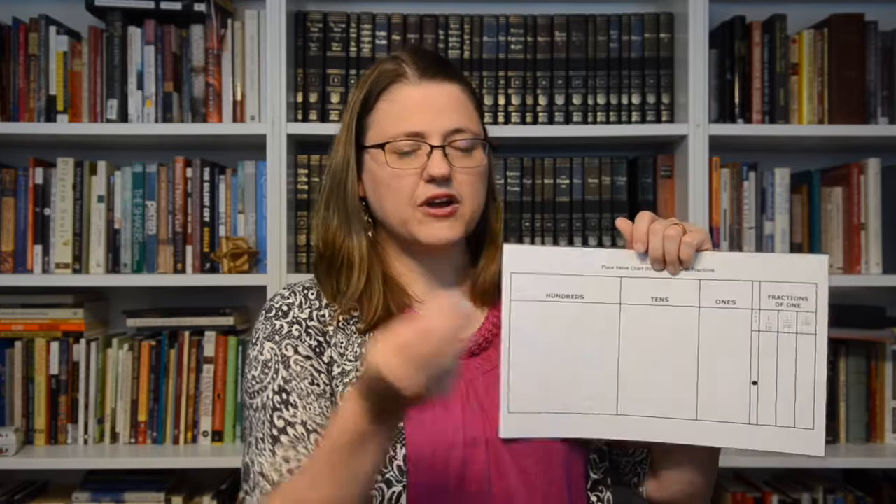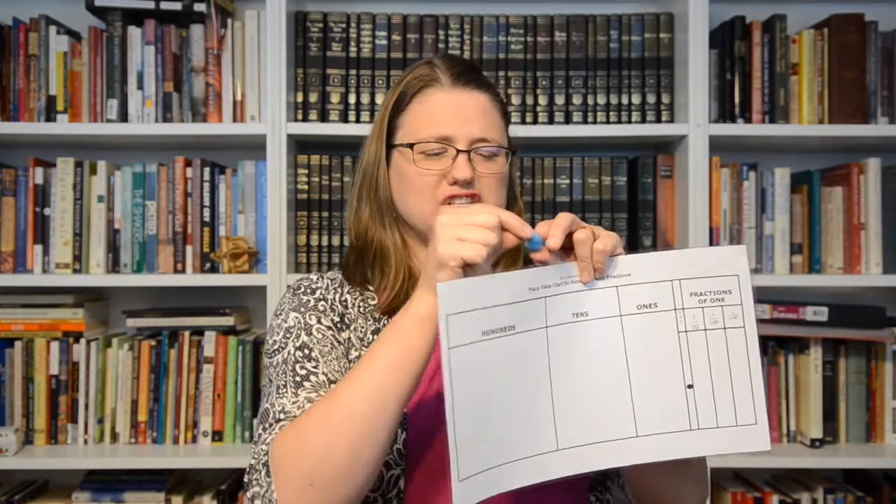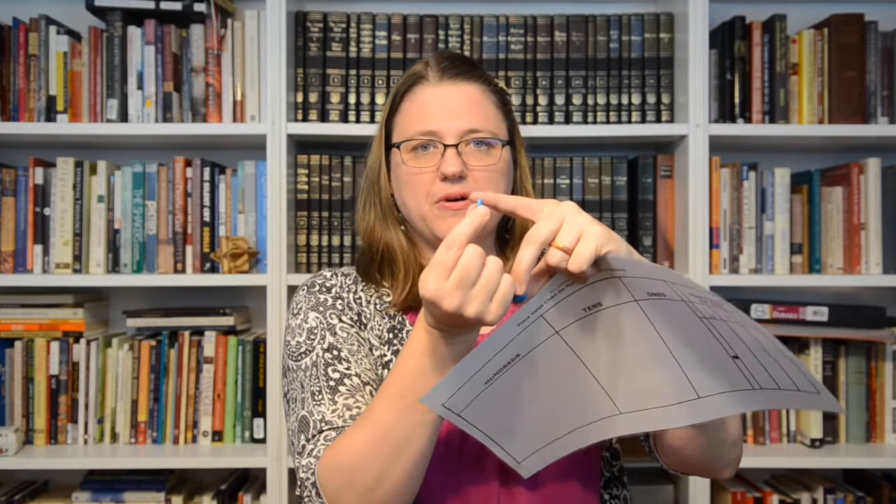I've also seen where someone would take play-doh or that tacky stuff you put on your wall and make a model. They can take a little knife and shave off part of it for their flat, then cut a piece of that to get their rod, and then cut the little tip off to get their next little cube — to show how incredibly tiny that is when we start talking about tens, hundreds, thousands of your one.